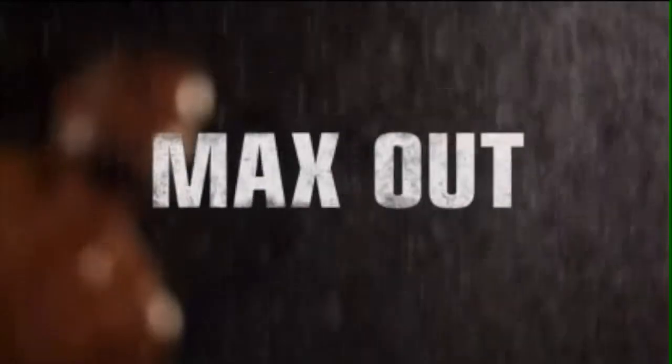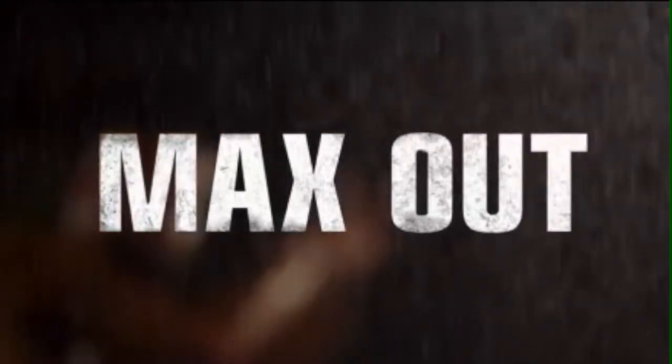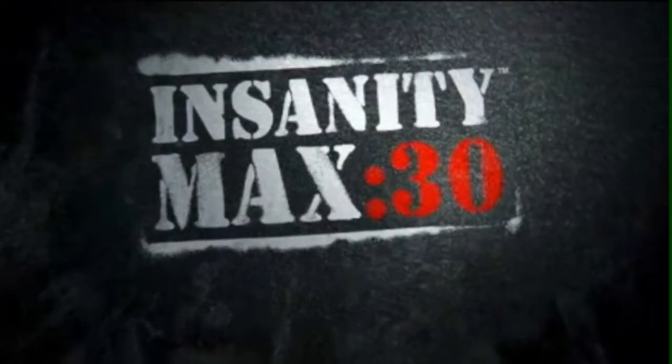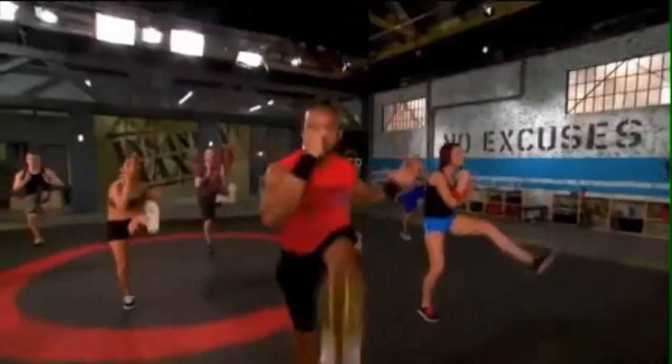Now it's time to max out. Let's get it. I'm back. Introducing Insanity Max 30. This is Insanity Max 30, baby. What are you playing today?